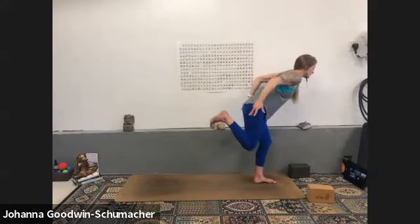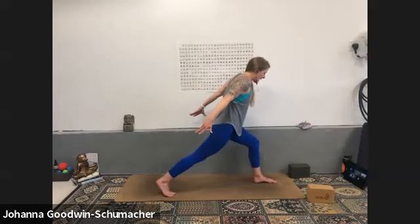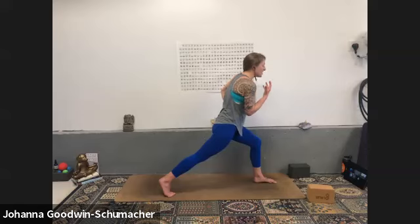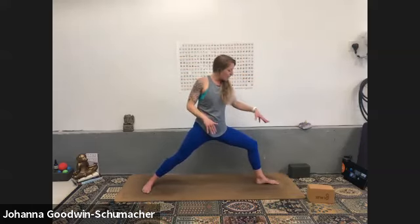Inhale one-leg mountain, exhale crescent lunge airplane arms — squeeze heel to glute, hamstring curl, and then extension behind you. Feather touch the right toes down. Settle in — are your hips level? Can you draw your belly up and away from the earth for more stabilization? Are you clenching through your jaw or clenching your left toes? Can you release? Inhale — flow into warrior two. Left foot stays stable, let the right foot adjust. Be really mindful of the front leg when we move through that transition.